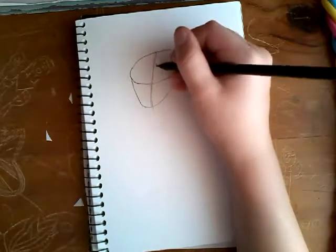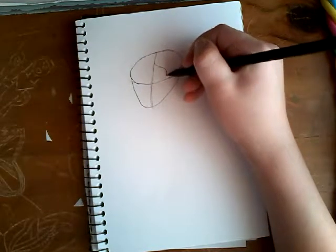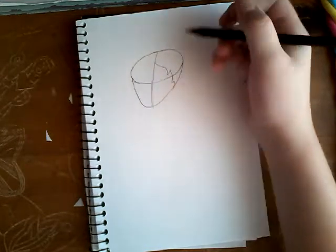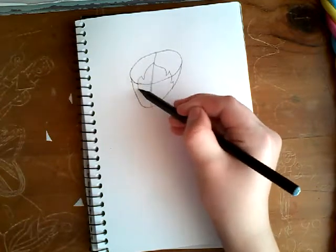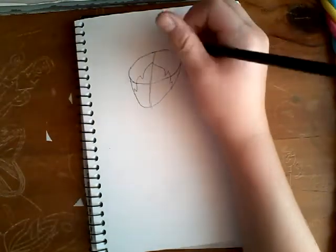Now we're going to do the hair. We're going to do the fringe first — you can do the fringe however you like. And as you know, the hair isn't actually a part of your head.